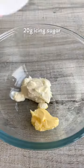For the dip, mix together softened butter, cream cheese and icing sugar until smooth. Serve fresh and warm — they taste absolutely amazing. Enjoy!